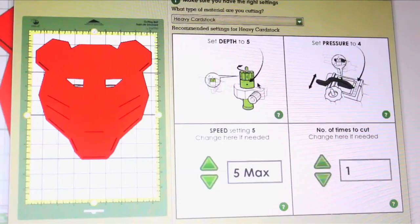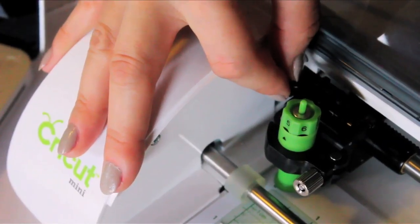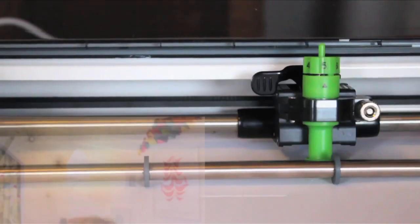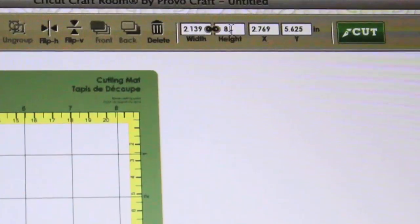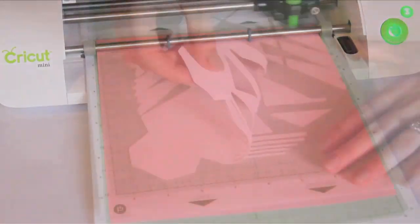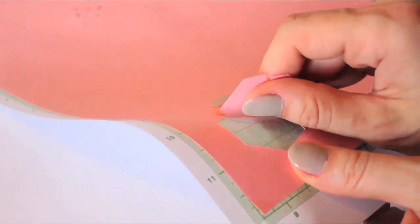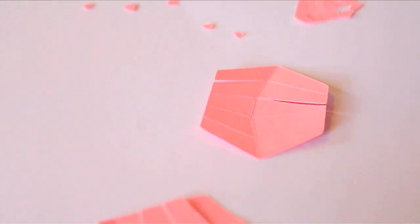Click the cut button, and make sure your settings are correct, like the blade depth and pressure, and cut that puppy or tiger out. Print the second and third layers as well, making sure each layer is the same height and width as the others. You're going to carefully remove them from the sticky mat — the stickiness also helps keep track of all your little pieces of paper, which is quite helpful.